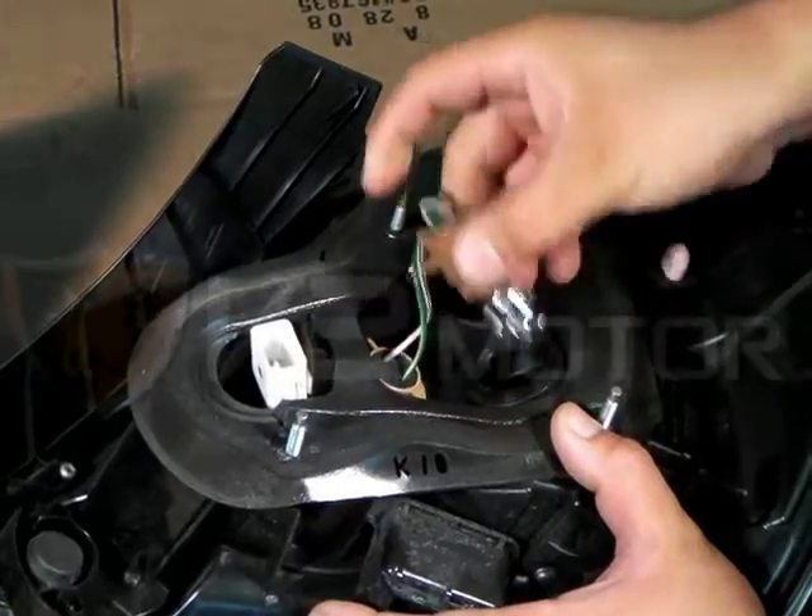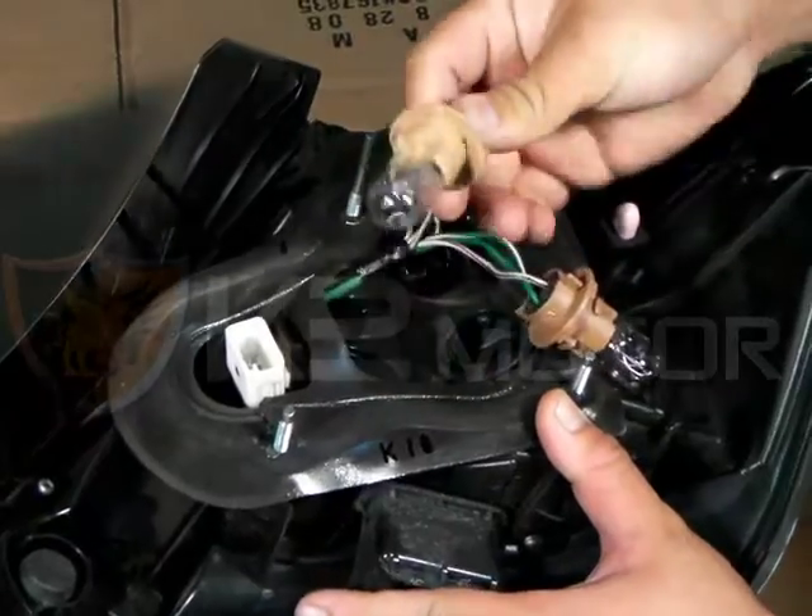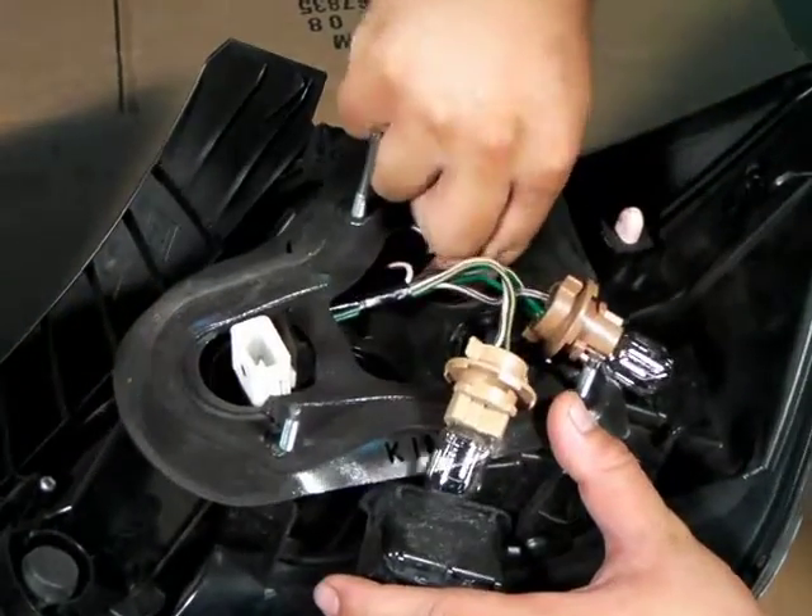All the sockets have to be removed individually, starting with the brake. Next, the parking lights, then the turn signals.